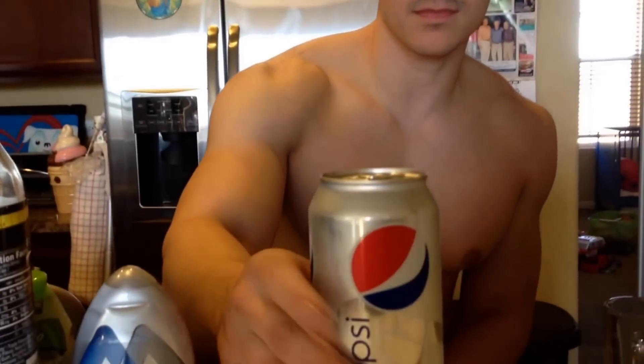Diet Pepsi — I do not count it. It's sweetened with aspartame and acesulfame potassium, or ace-k for short. That's the sweetener in it. I do not count it — 0 calories. And any other liquid form of sucralose — I don't count that either.